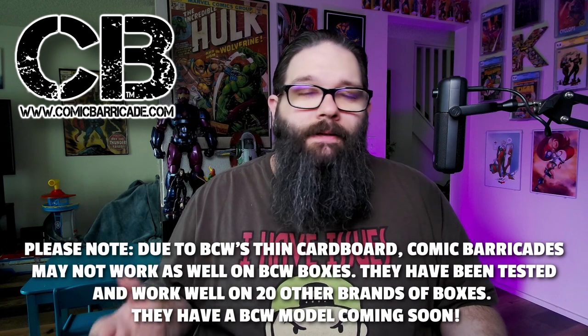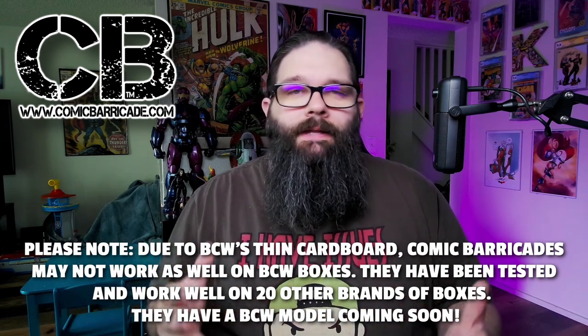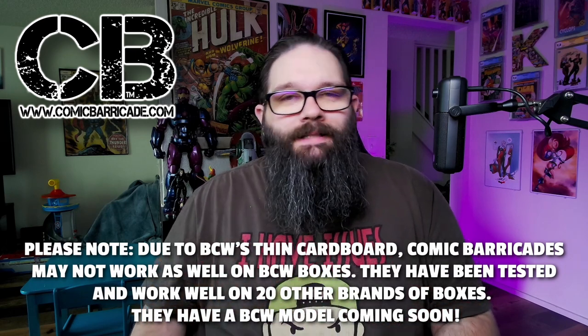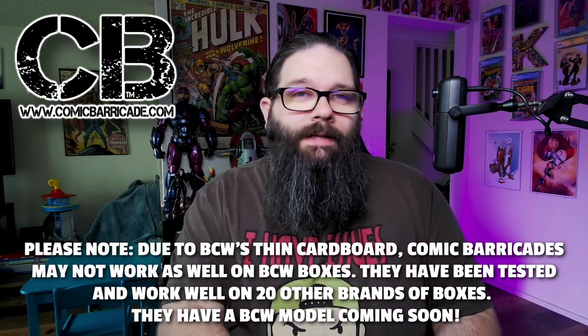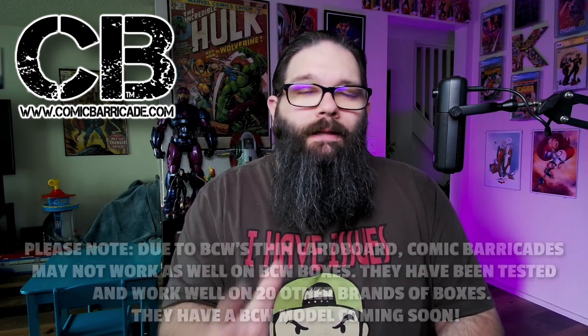Comic Barricades come in two different sizes. There's the standard size I just showed, plus there's an XL size, which is great for things like graded comic books or magazine boxes. And if you want to save some money today, you can use the code BRONZETEN at checkout over at comicbarricade.com and you will save 10% on your purchase. I really highly recommend checking these out. I think they're going to be a great solution for any issues you have with slumped over, leaning comic books that can damage your comic book collection.